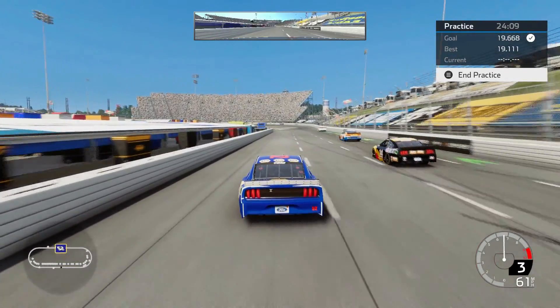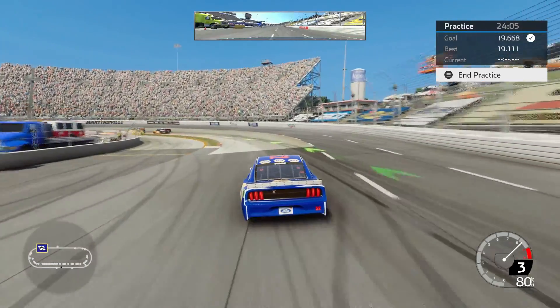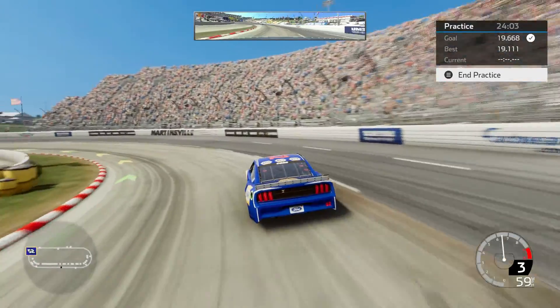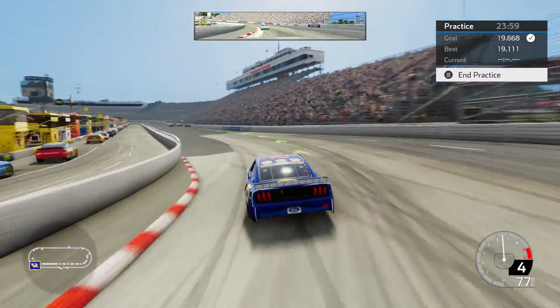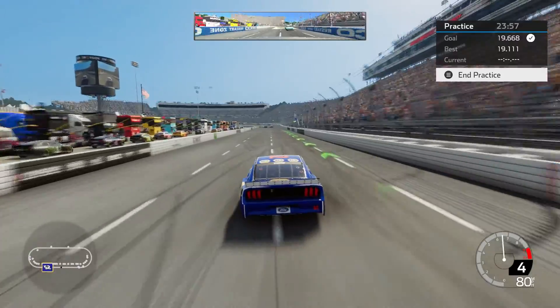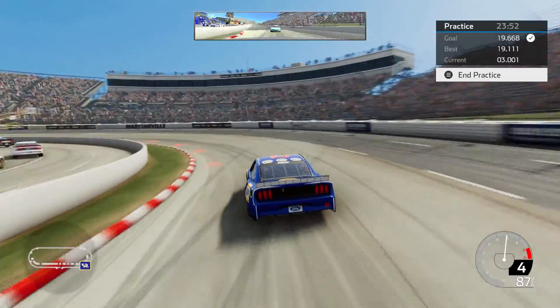Hey everybody, I am here at Martinsville in the Cup Series this time. This is career mode, that's why you see all these other cars on the track. I'm going to try to run a decent lap, then talk about the setup here. I'm going to give these slower cars a chance to get ahead of me a little bit before I start going, because I usually run them down pretty quick.